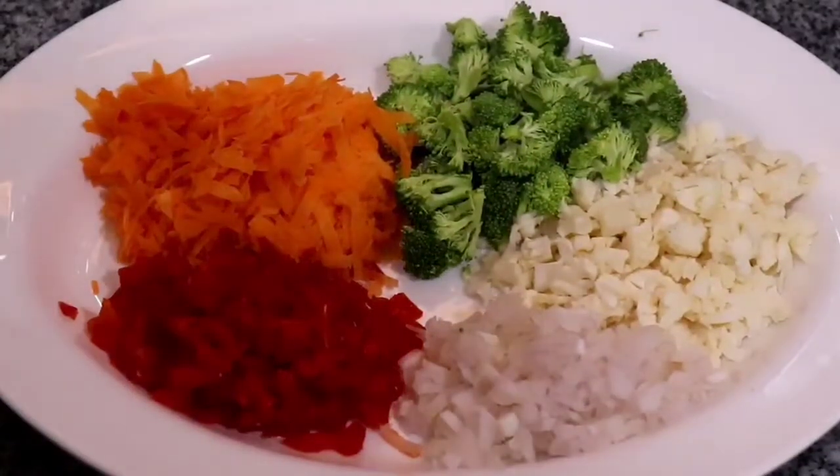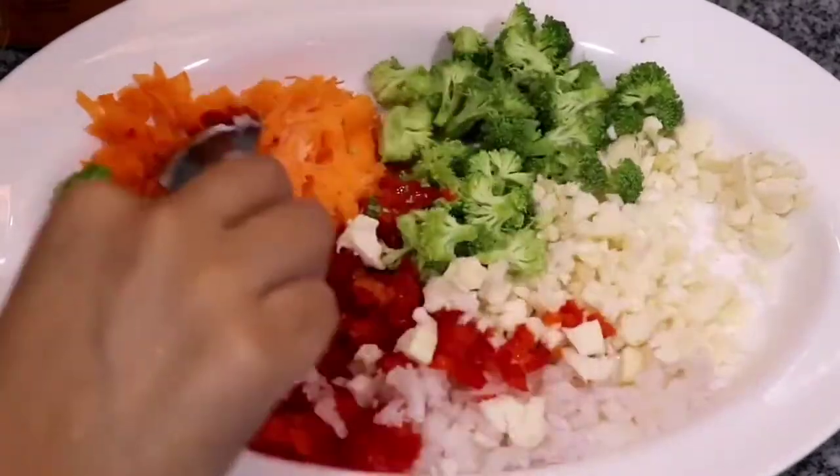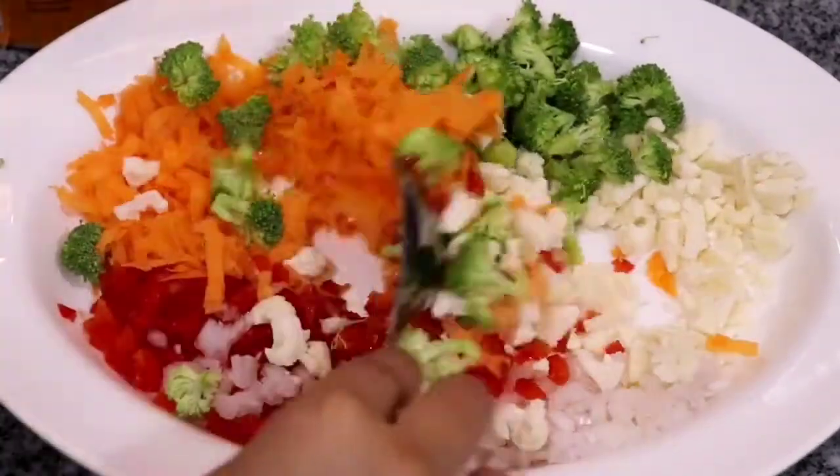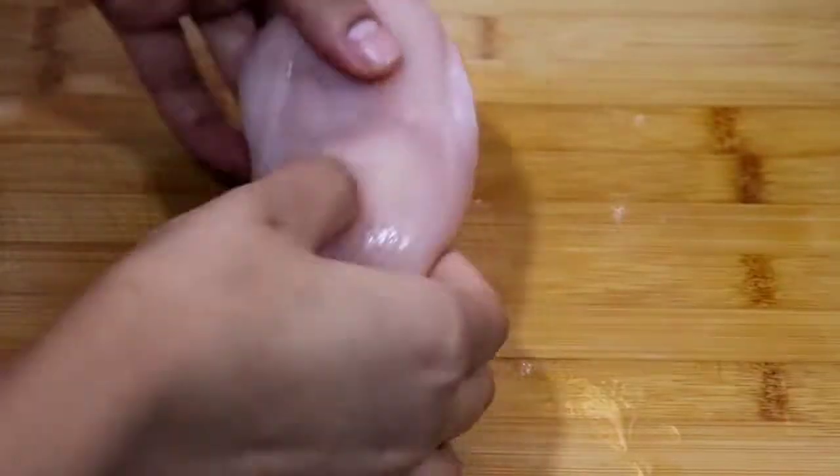These are some of the vegetables I will be using to stuff my chicken breast with. So here I have some red bell peppers, red onions, cauliflower, broccoli and carrot. I've seasoned with a bit of salt and now I'm going to mix it and just set it aside.